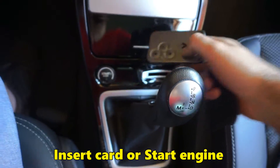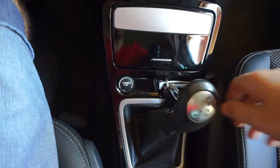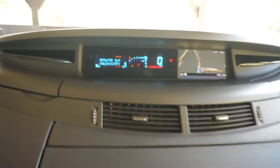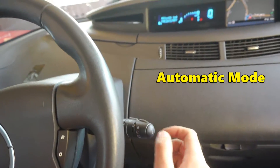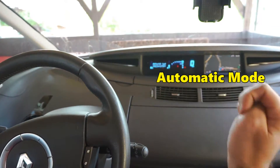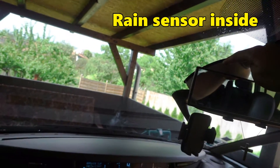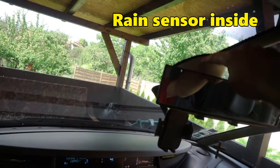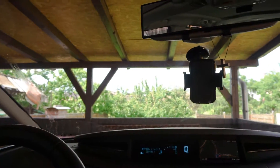The wiping is not working unless you insert the card into the reader, so let's do that. The dashboard turned on and I moved it down once and it wiped. It's automatically detecting the quantity of water on the windscreen — the sensor is inside here.